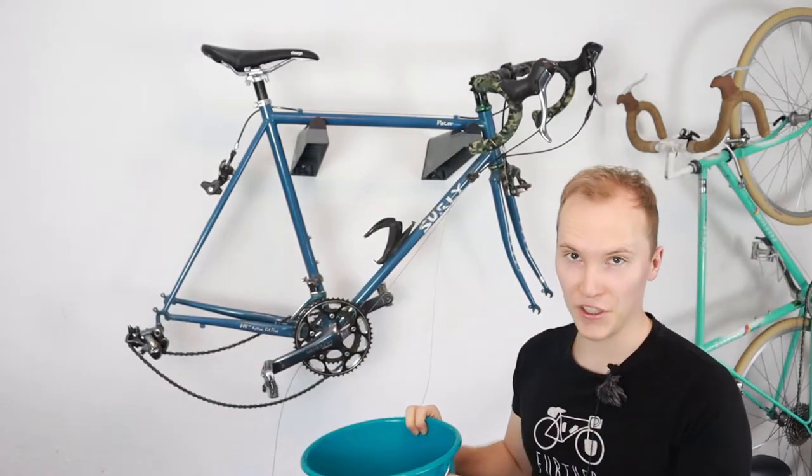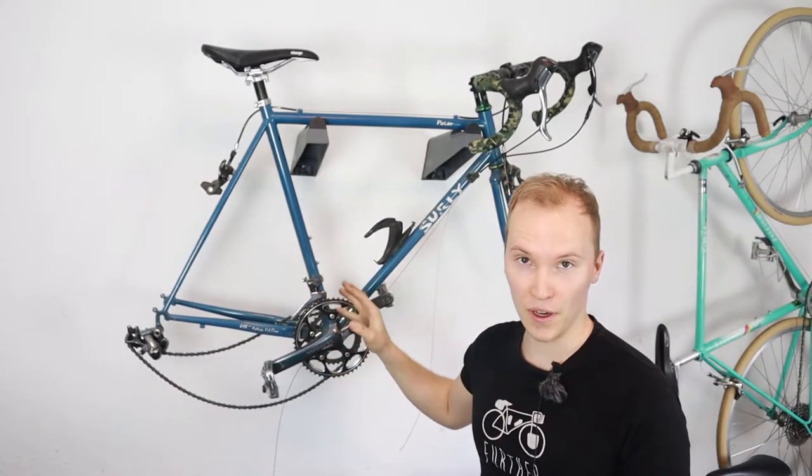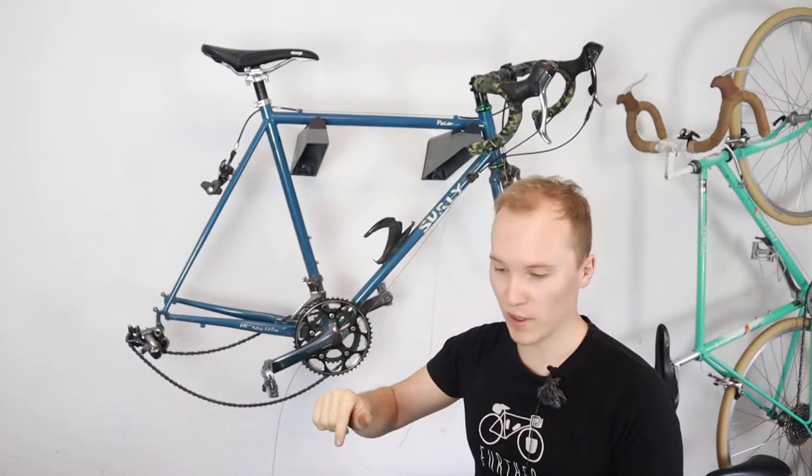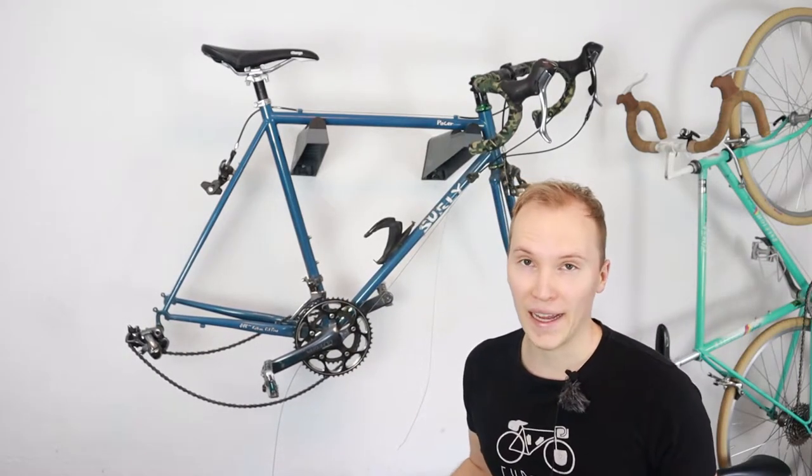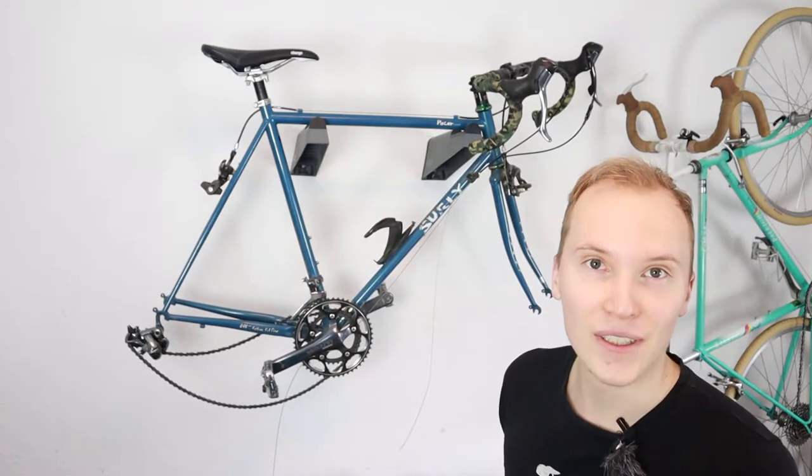One quick tip I forgot to mention: all the parts that you're going to take off your bicycle, just put them in a bucket like here. This way you will not forget any parts and nothing will get lost.